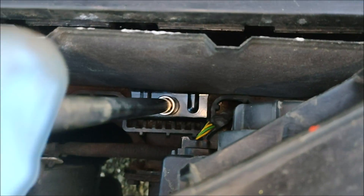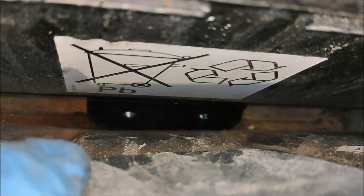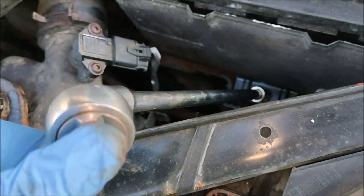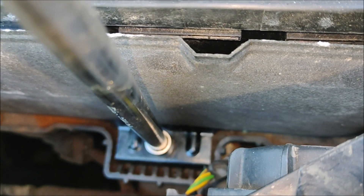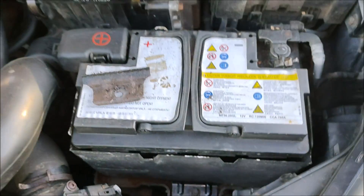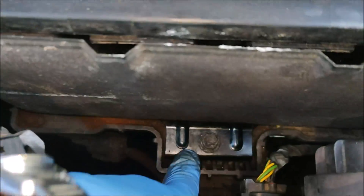That has definitely gone into the thread. Let's have a look in here - it does look like it's against the battery. I'll put that on and get the wrench. Change the direction. Battery is definitely secure. It's a bit noisy with traffic here tonight, but that's definitely okay.